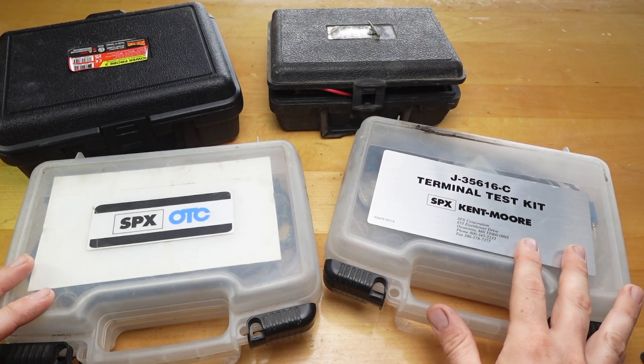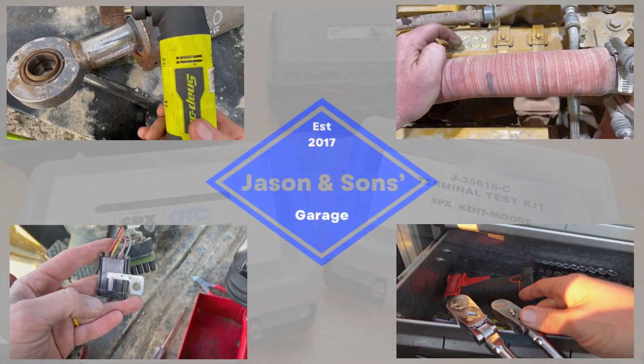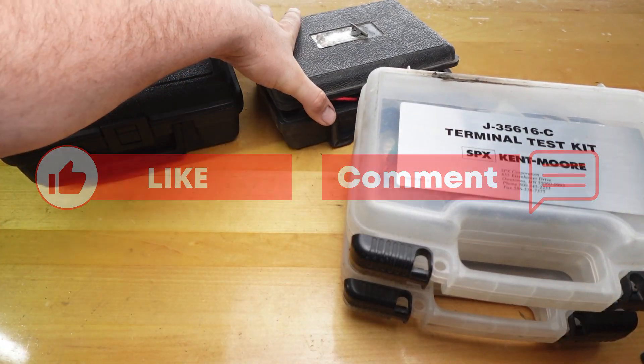This week's video I wanted to show electrical testing, flex probes, there's different things. But before I get started on that I wanted to show a couple things really quick.